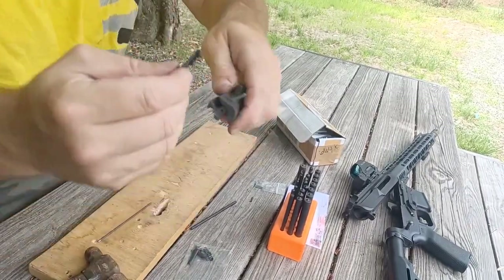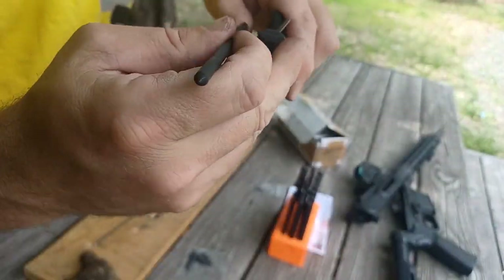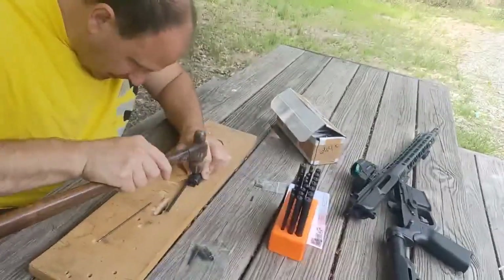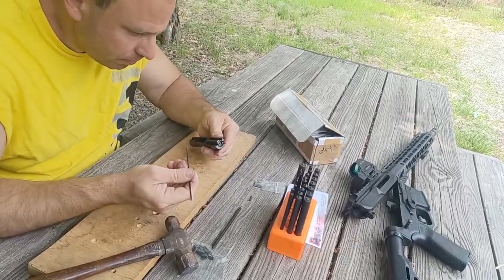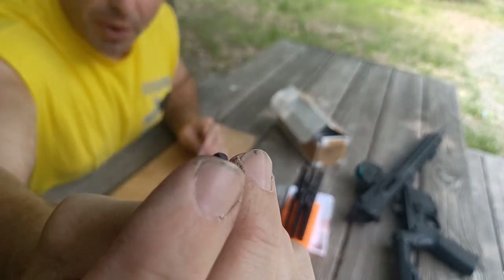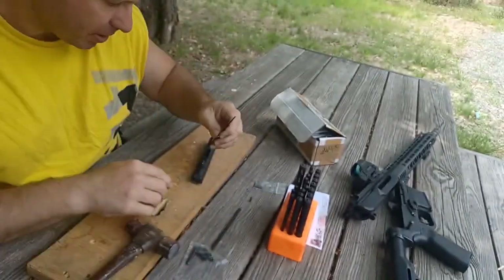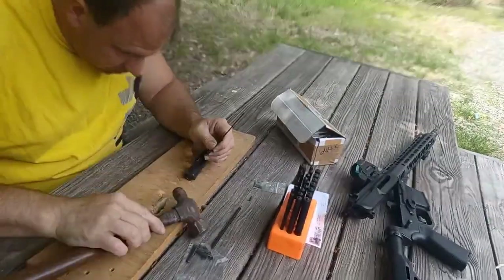I'm going to take this and press it in, and then I'll use a 3/64 hole punch to hold it in place while pressing it in. These hole punches I got — on one side they're really pointy and on the other side they're flat. I use the pointy side up and push with the flat side, hammering on the pointy side. Over time it flattens out, but that's fine for this use. Hammer just a little bit more — perfect.